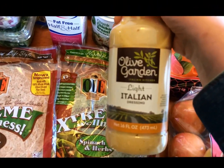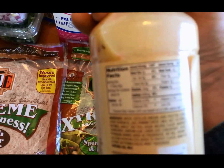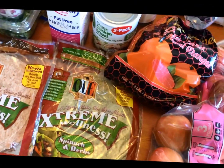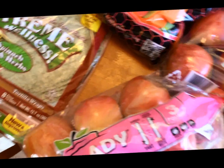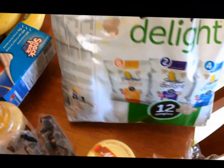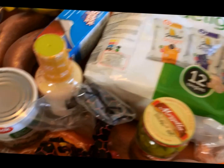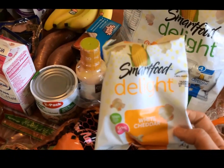My favorite dressing — this is the Olive Garden Light Italian, this is one point for two tablespoons. And then I got some of these pepperoncinis, these are zero points, I put these on salads. I have some pink lady apples, gala apples, and then some of these Caracara Noble Oranges. And I have some of these SmartFood Delight individual popcorn bags — these are two points for your bag, so they are a half an ounce, just a nice snack in the afternoon.